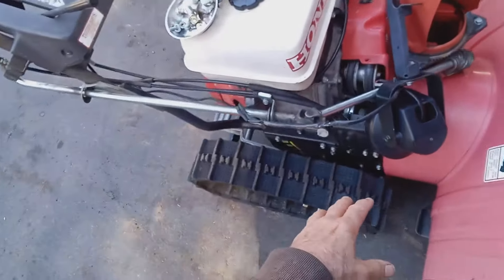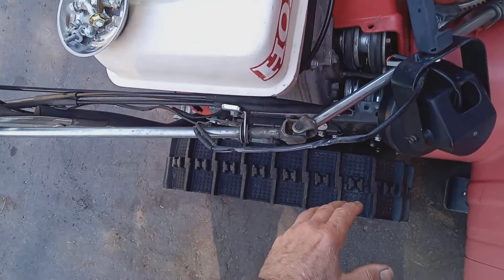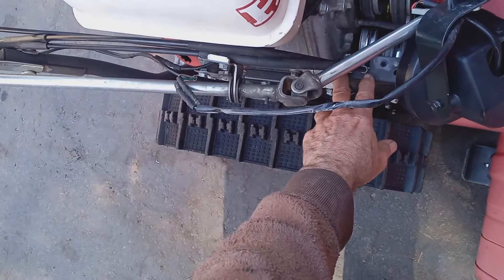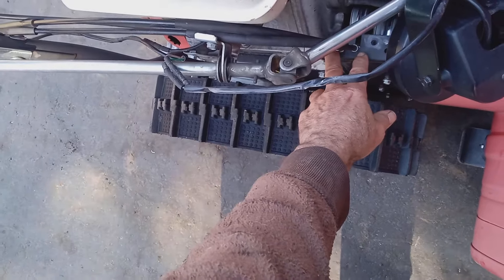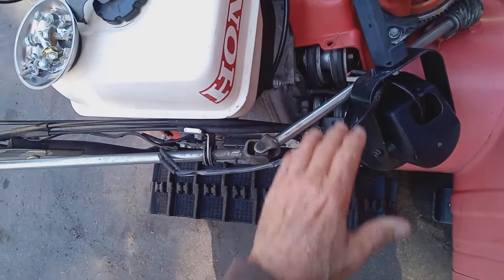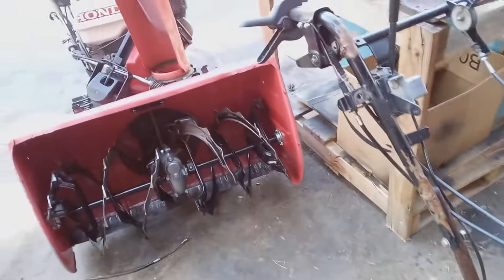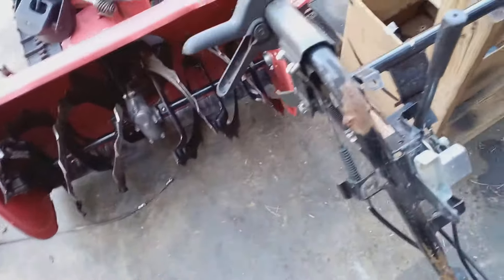I'm going to show you on this machine here because the bucket's off and it's going to be a lot easier for you folks to see. On this 1132, I had to remove the light and the bell cover, and your cables go to the springs right there, so it would be a little bit more difficult for you to see. So I got this old parts machine out to show you how to do this.